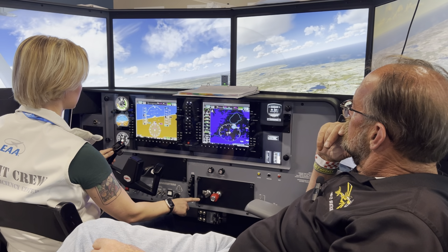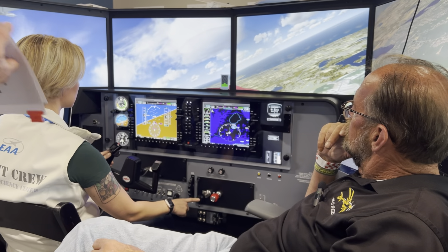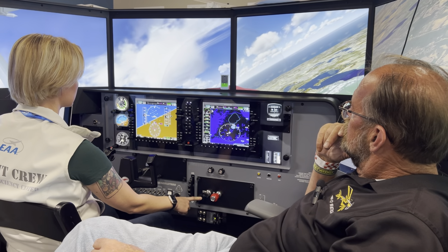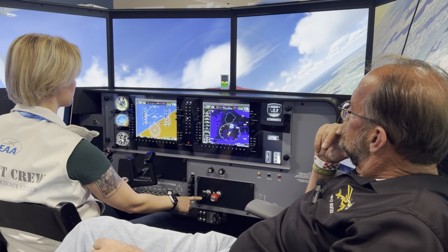All right, let's roll to about a 30-degree angle bank turn. For a 30-degree angle bank, neutralize the rudders. Now start coming in under power and pull, pull, pull, pull.